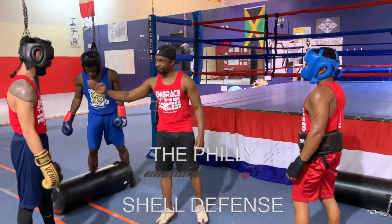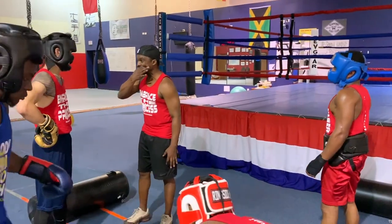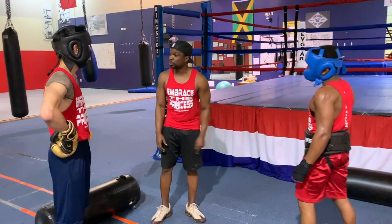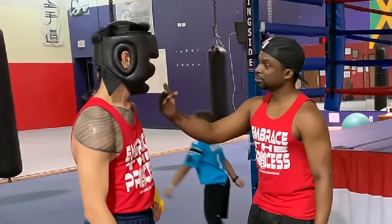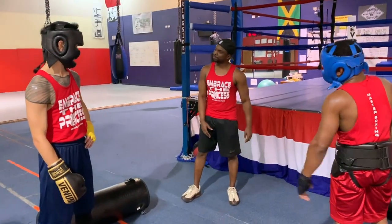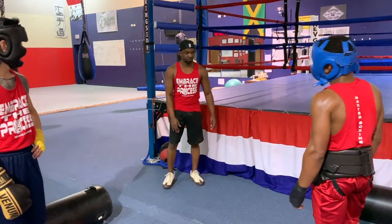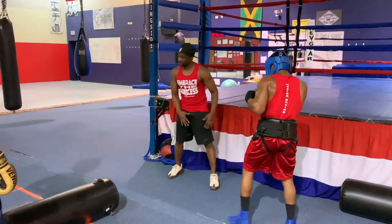I'm about to use the Philly Shell — don't you ever forget this. The first thing you've got to do is bite down on your mouthpiece when you're in the pocket getting pressure. You've got to be serious about it because he's about to hit you at close quarters in the Philly Shell. Watch this — you don't open your mouth for nothing. And when he gets ready to walk over, look at my stance.